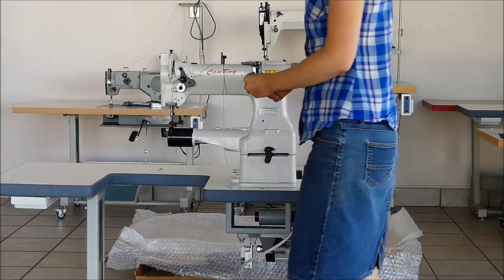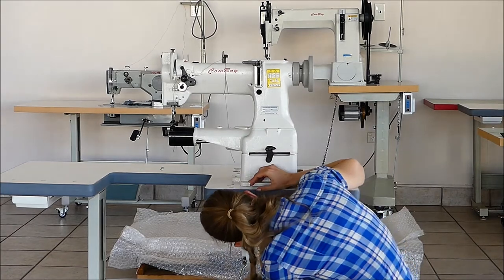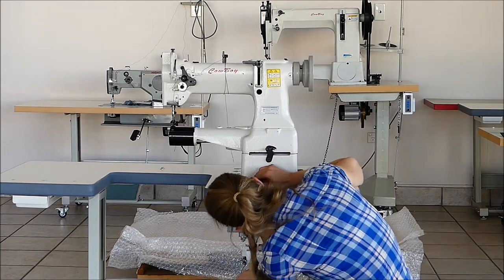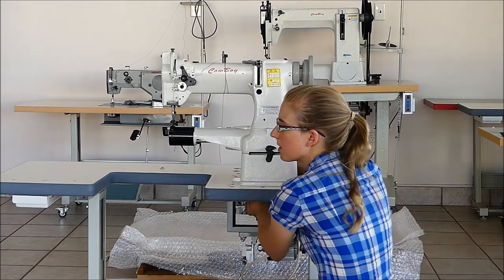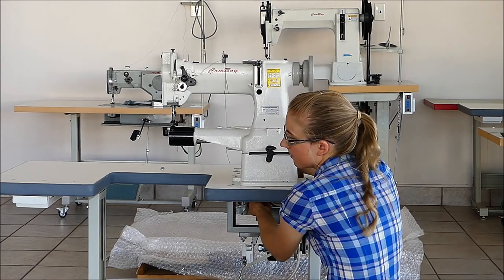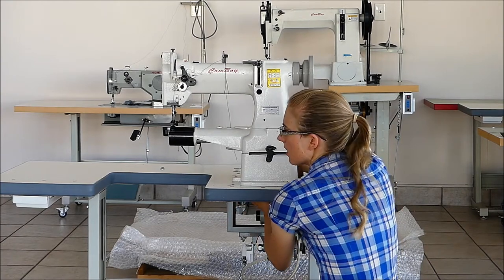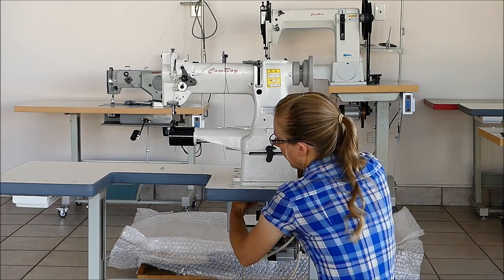This is the Cowboy 227R machine, which is on the smaller end of leather sewing machines. They're not only for leather though — you can use them for canvas, stiff fabrics, foam in between them, webbing, and plenty of other uses.